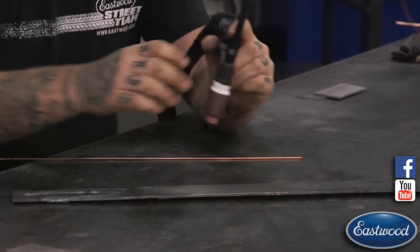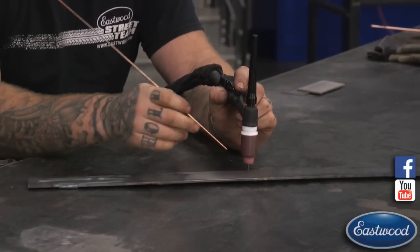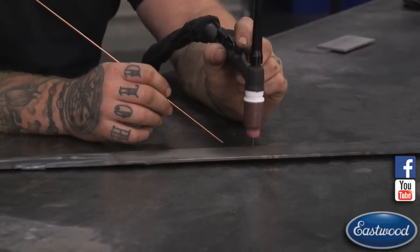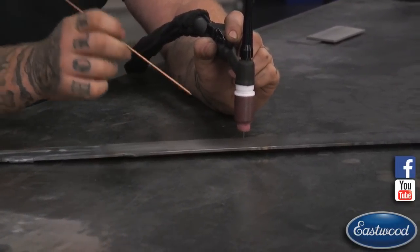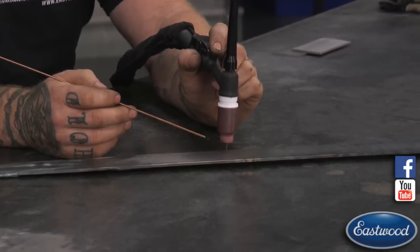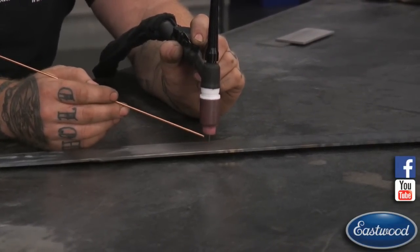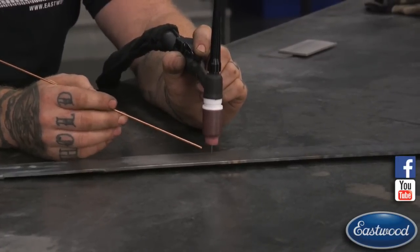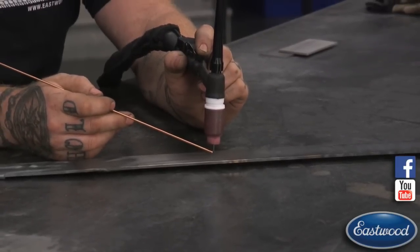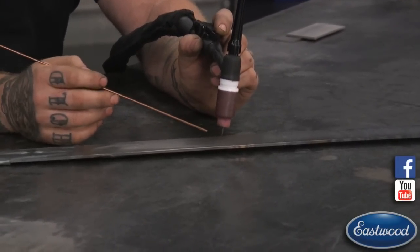In an ideal situation, you could weld straight up and down with the torch going directly into the workpiece, only heating a small area directly underneath. That creates a really small puddle and heats the smallest area. The problem is it's very difficult to get your filler rod around the cup to add filler. When you add that filler, it lays onto the piece, melts in, and for a split second it's a little higher than the workpiece — it may rise up and actually touch the tip of your tungsten and stick everything together, so you have to stop and start over.